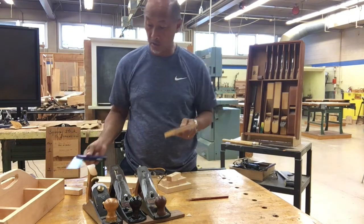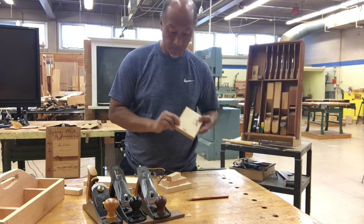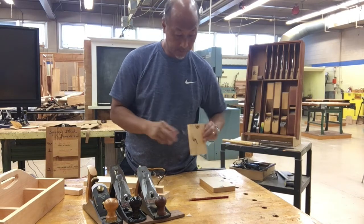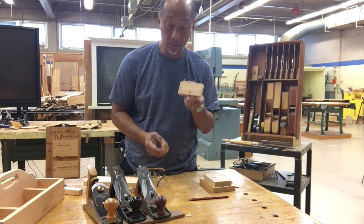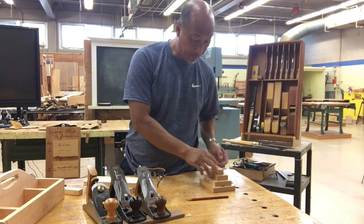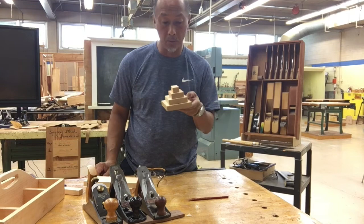Now I'm going to show you how to do that. First of all, you're going to make a piece of wood that measures four by six. Then you're going to make a three by five. Then you're going to make a two by four. And the last one is a one by three. Once you have these four pieces done, you should be able to square a piece of wood with no problem.